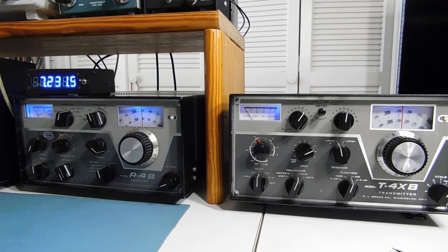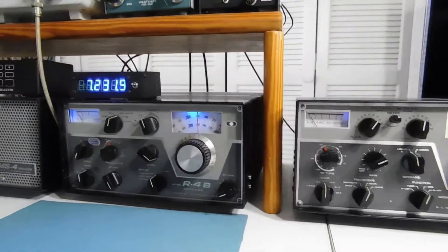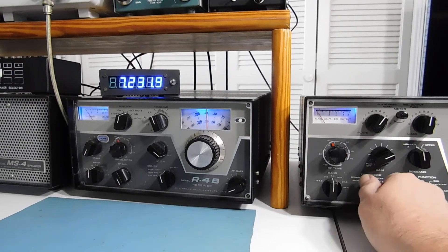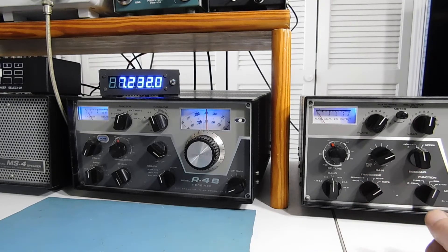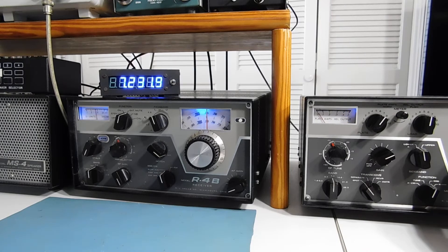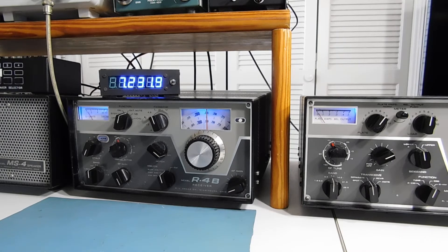The way I have this hooked up is with a little jumper cable in the back of the receiver. When I switch between receiver and transmitter — we're on the receiver PTO right now — I'll switch to the transmitter. There's a transmitter on a different frequency: 7231.9 to 7232. If you go to spot, that's pretty close. They tell you in the manual to tune for a chirping sound, but the best thing to do is use the counter once you get the right offset programmed into it.